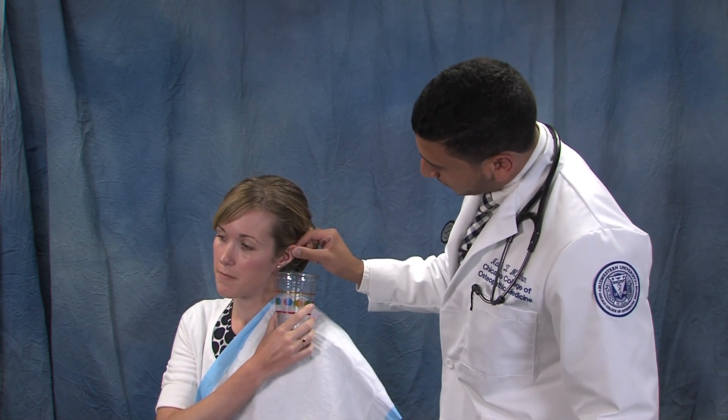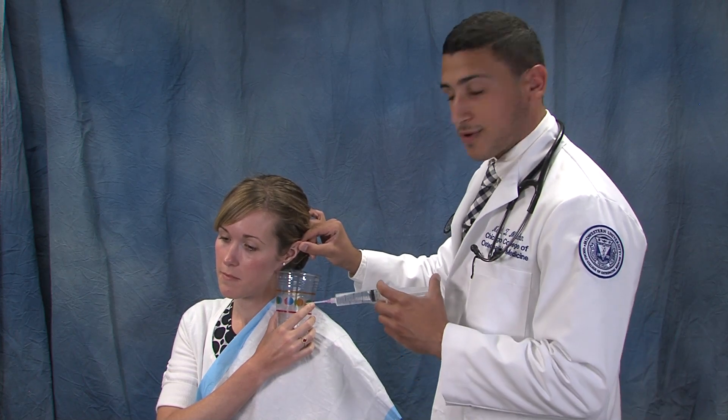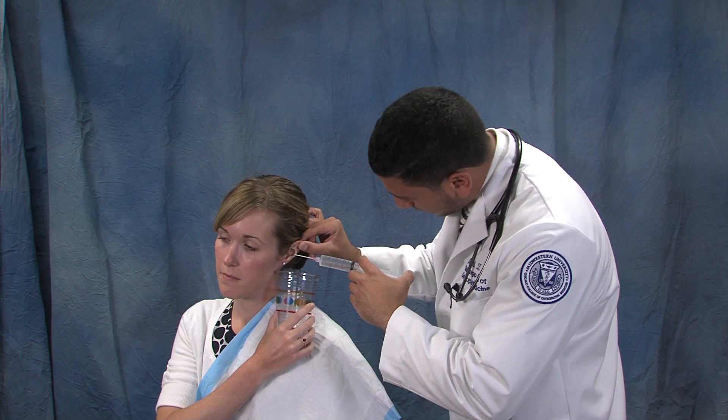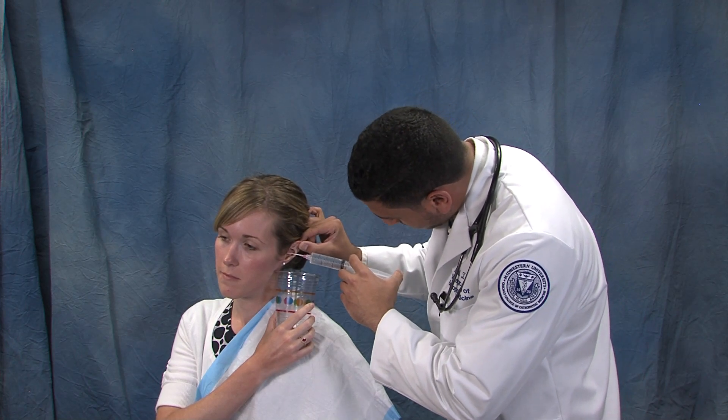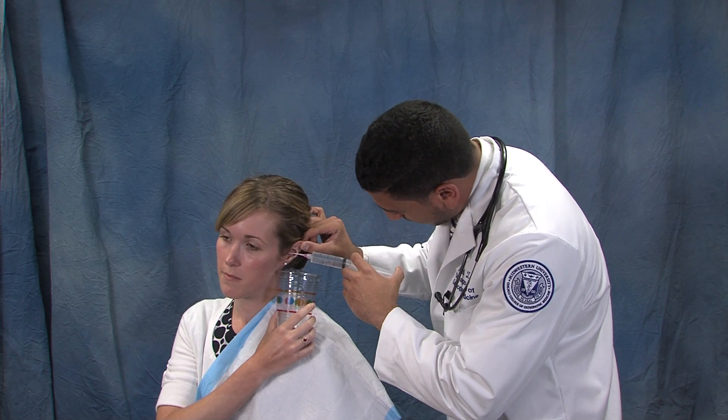You move the ear posteriorly and superiorly, then take the syringe with the catheter and angle it anteriorly. Then you release the contents of the syringe.